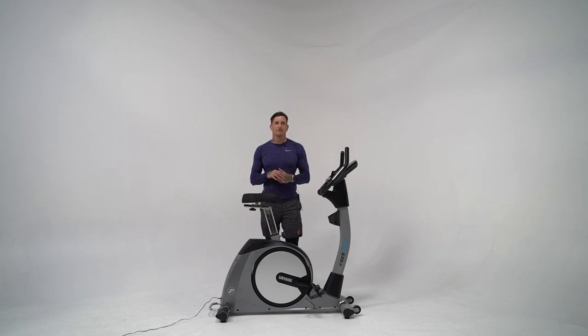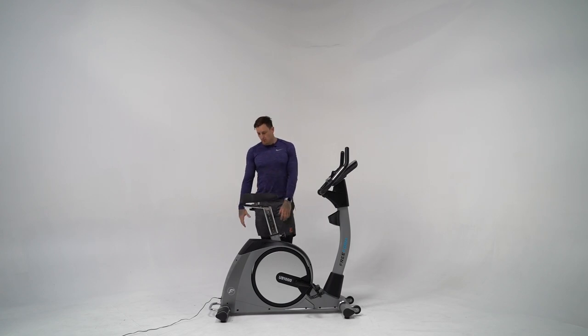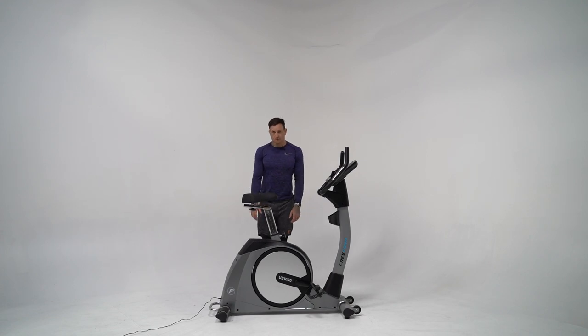Hey team, Anthony here. Today I've got another product walkthrough video. I'm reviewing the Freeform UB1000 semi-commercial upright bike. Let's work our way from the ground up.